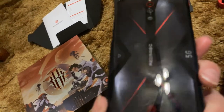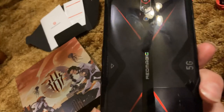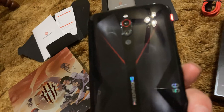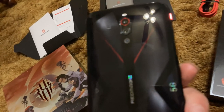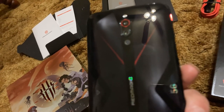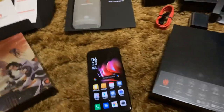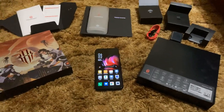The place where it says Red Magic lights up when you're in gaming mode. Triple camera — this is also the first Red Magic phone to have more than just a single lens. Even the 3S had a single lens and they went to a triple lens setup on this. Your 5G logo is right there. They made a big jump on this phone.